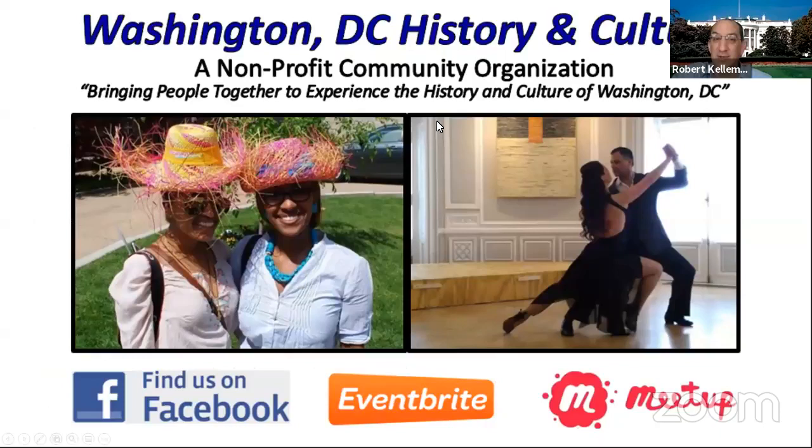For those of you not familiar with us, we're Washington, D.C. History and Culture — a nonprofit community organization. As the world is starting to return to normal post-COVID, we're looking forward to resuming our in-person programs. But even once we begin doing that, we'll still continue doing these live stream programs. Thanks for all the great feedback from everyone that we've received on those.